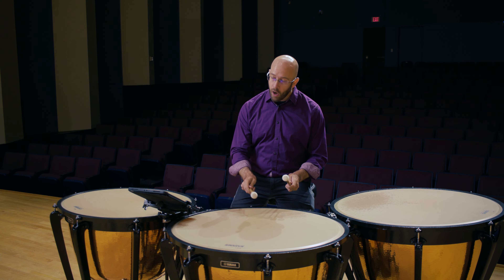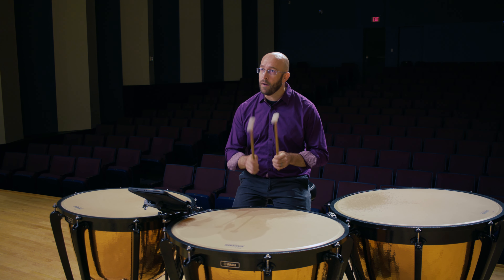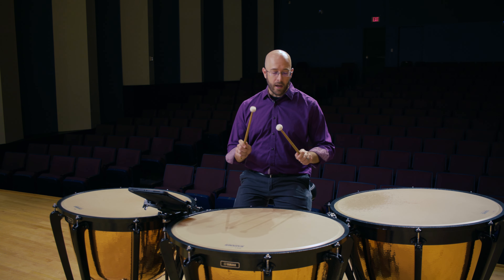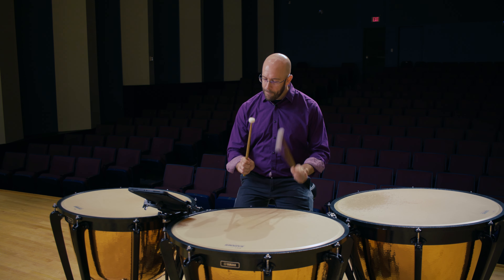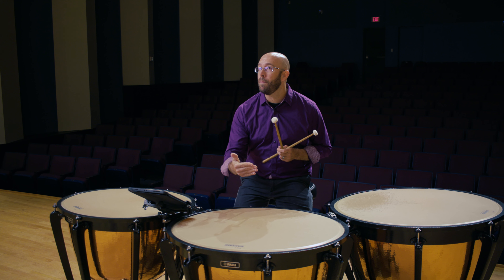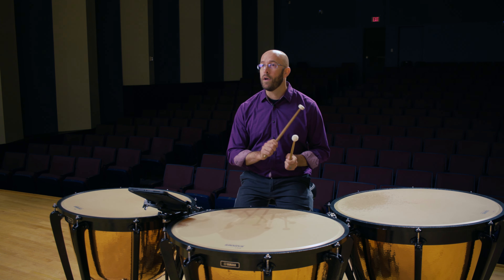So how I would warm up for any typical timpani practice session is just by doing a little bit of something like this. [demonstration] As you can see, I spend hopefully 99% of my time up here as opposed to anywhere else, whether that be halfway down or all the way down.